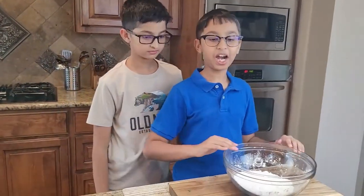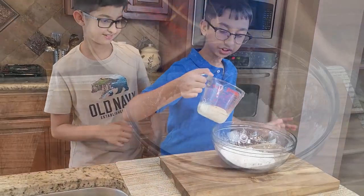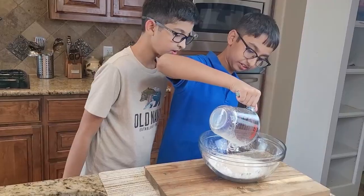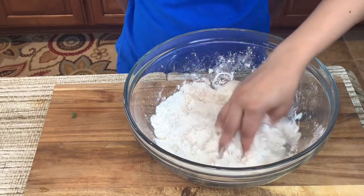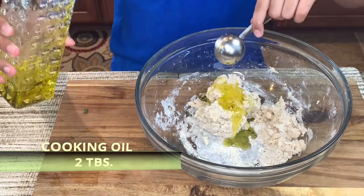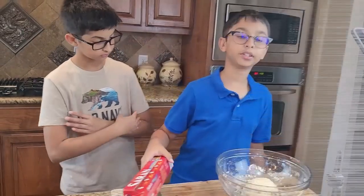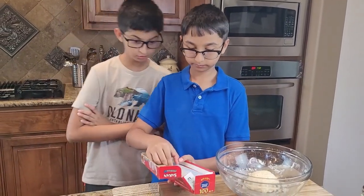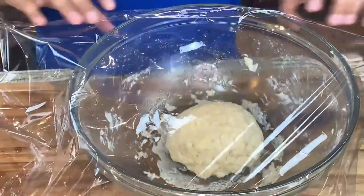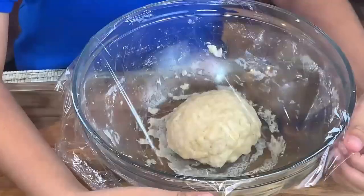Into the flour mixture I'll add the yeast mixture, then I'm going to knead it. Now I'm done kneading it nicely. I'm going to cover it with a plastic wrap and let it rest for two to three hours, or you can let it rest overnight.